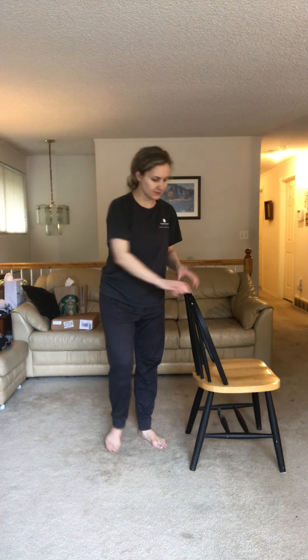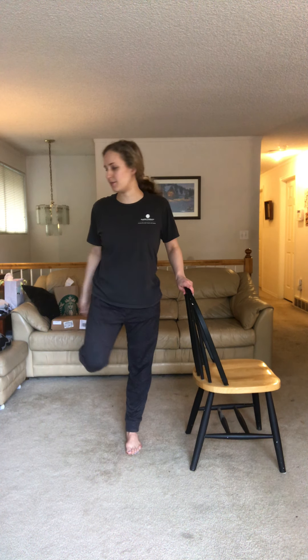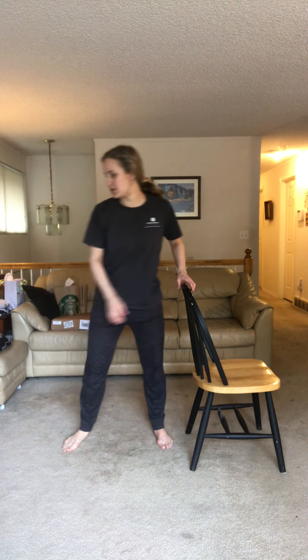Moving on to our quad stretch. Use the chair for balance, lift one foot up and hold on to it with your hand behind you. Make sure your knees are together and not splayed out. Hold for ten seconds — one through ten. Switch to the other side: the other hand holds, keep your knees together, count to ten — one through ten. Perfect.